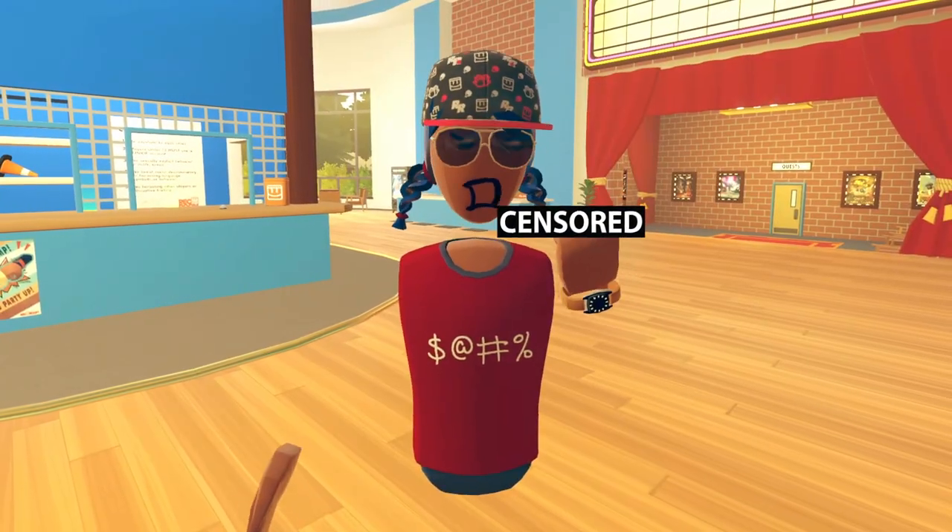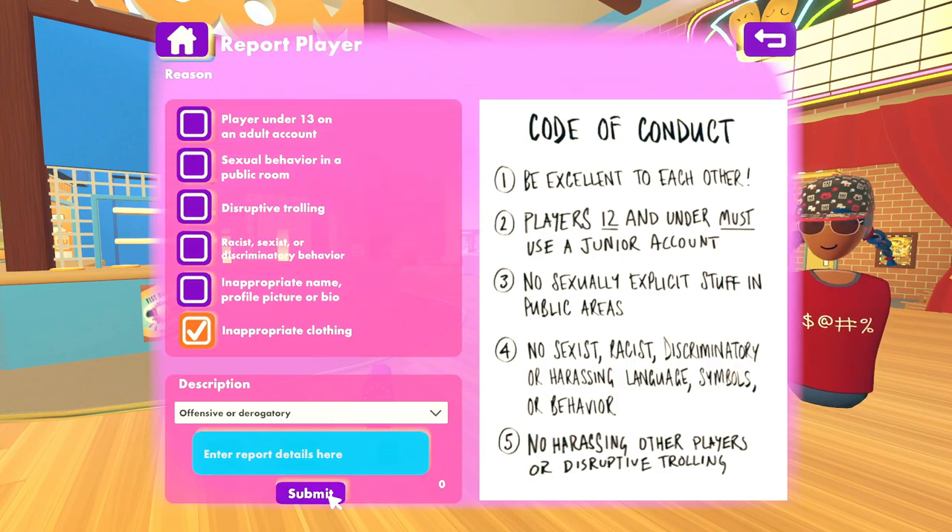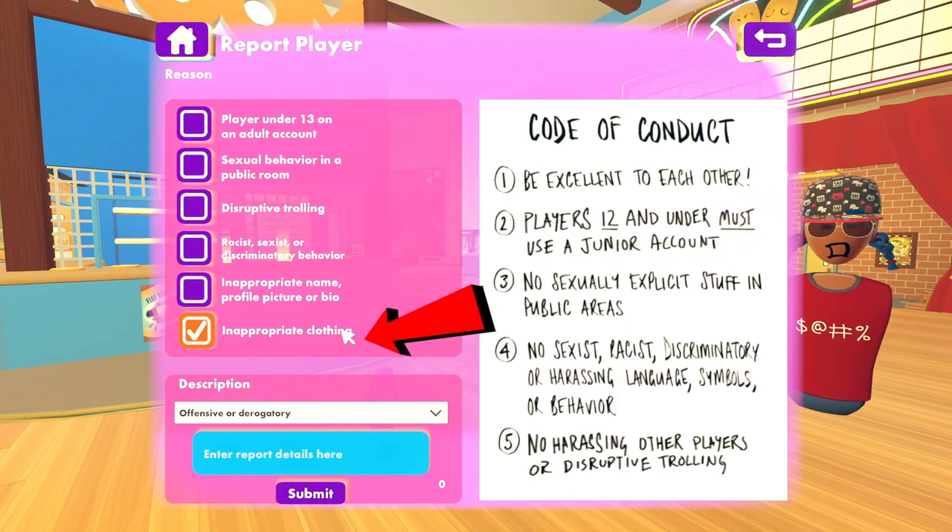Remember, the design must follow the Code of Conduct. So if you see anything inappropriate, please submit a report under the New Inappropriate Shirt category.